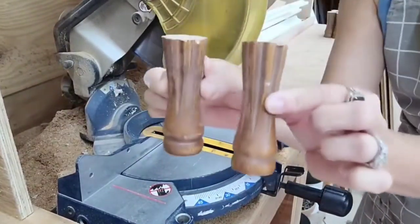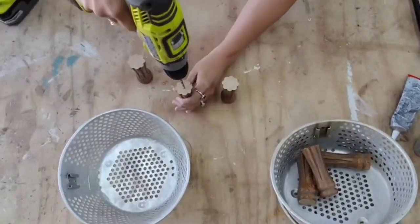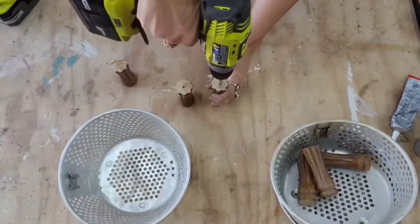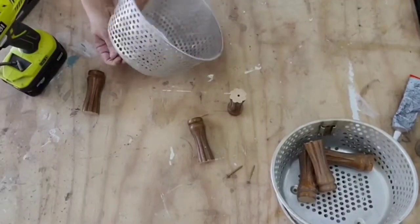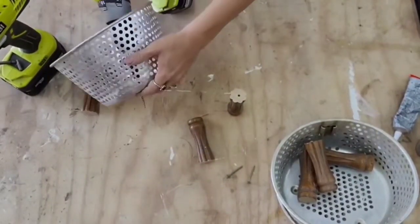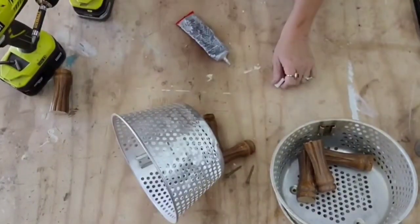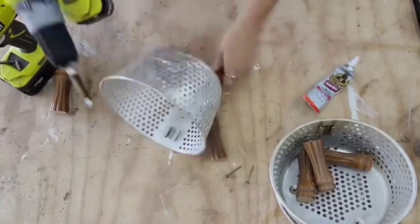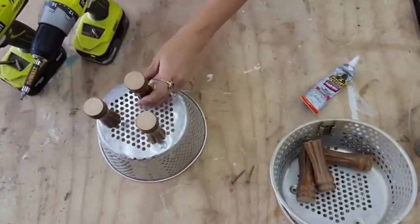To attach the feet, we're going to do basically the same process we just did. I'm going to drill a hole in the middle of the feet and then take my star screw and attach it to the fryer basket. Luckily these fryer baskets already have three little dots, so I'm just going to put my feet exactly where those dots are. I'm also going to add glue — I know there are holes, but I'll just wipe off the excess. I feel better with a combination of a screw and glue to keep them in place.